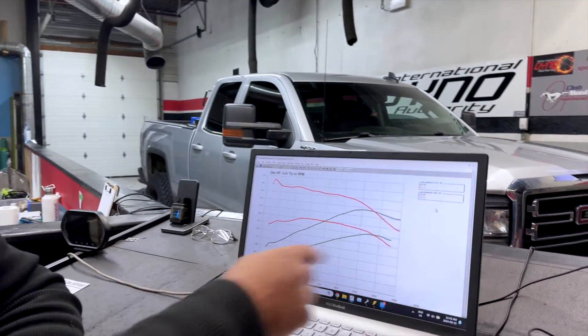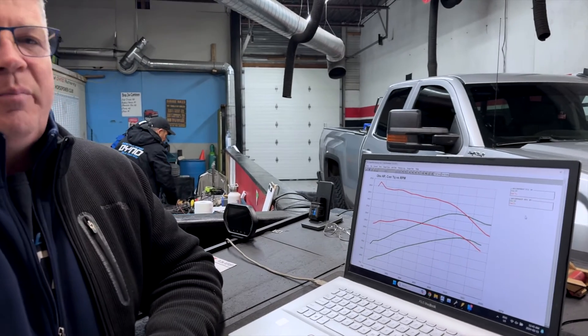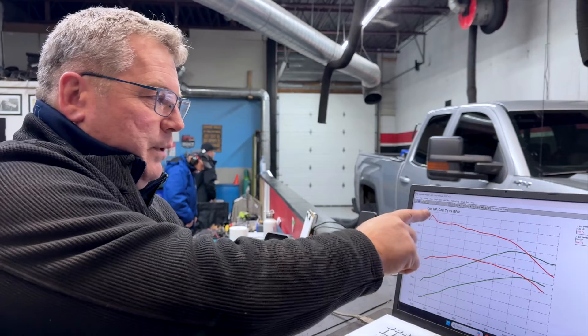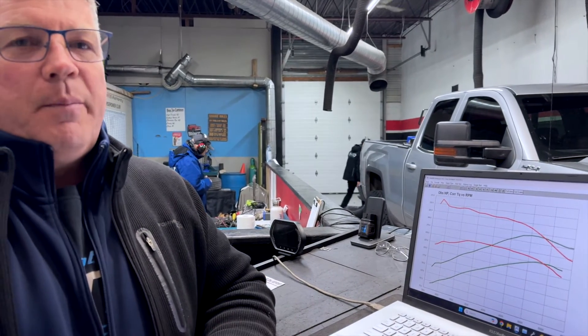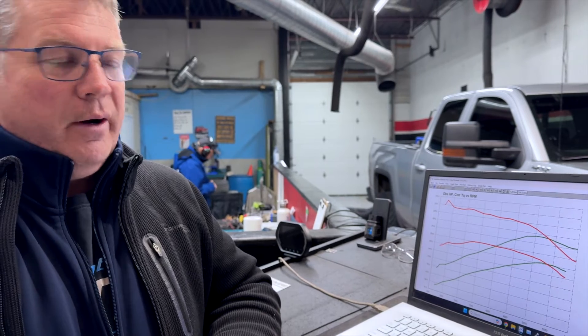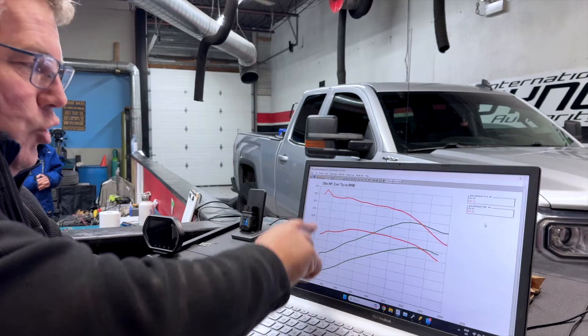A lot of people want to talk about the peak numbers and only the peak numbers. As we look through this, we can look out here at the big RPM range — nobody drives out there on a daily basis. You're not turning 6,000 RPM trying to be KO Yarborough. What you're trying to do with your truck is simply get from stoplight to stoplight, get to the grocery store, pick up a few things at the hardware store. That's what we've done today — we've given them lots of torque down here in the usable range.